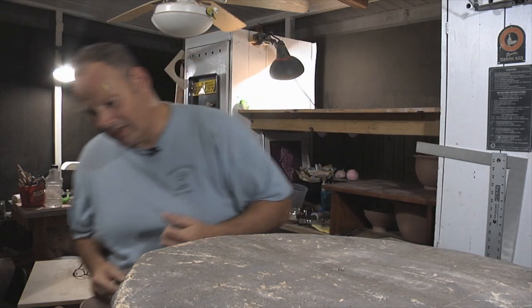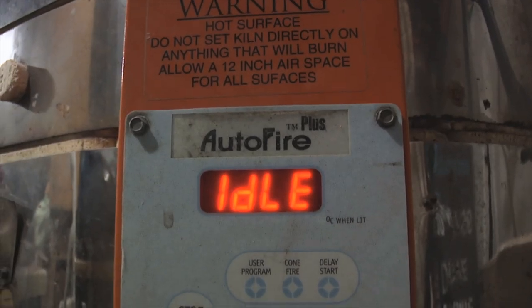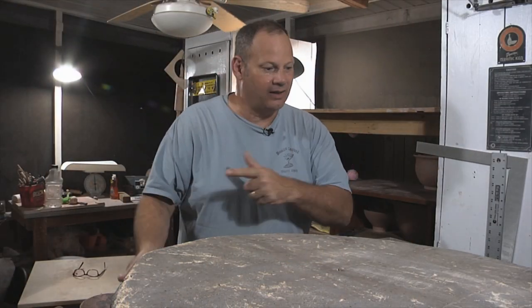Right now it's hovering down around 159 degrees. Let me open this thing and I'm going to start pulling pieces out and just checking it out.